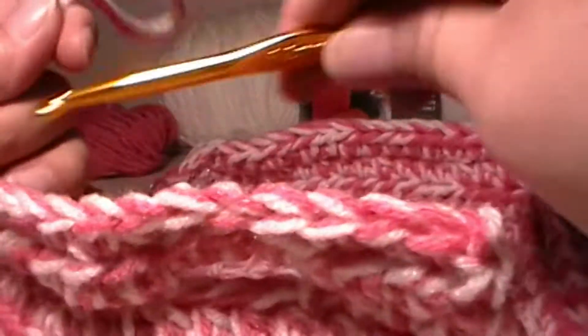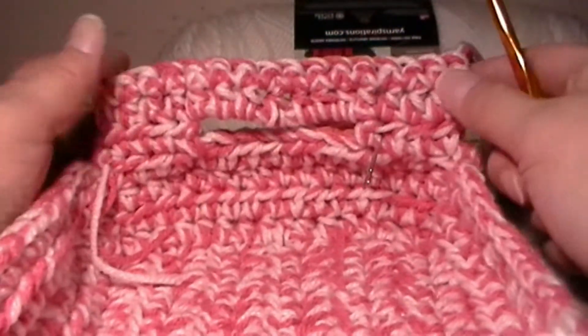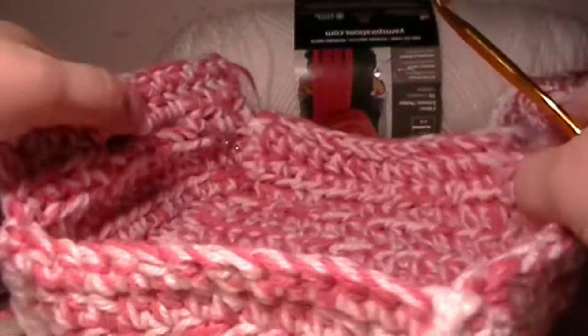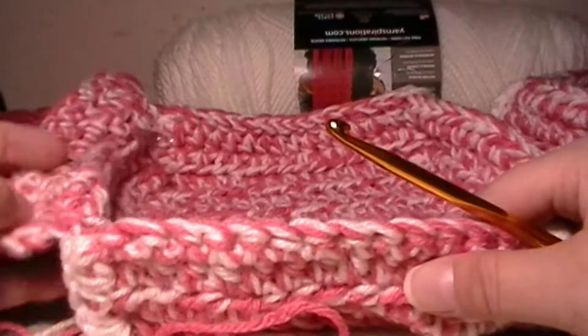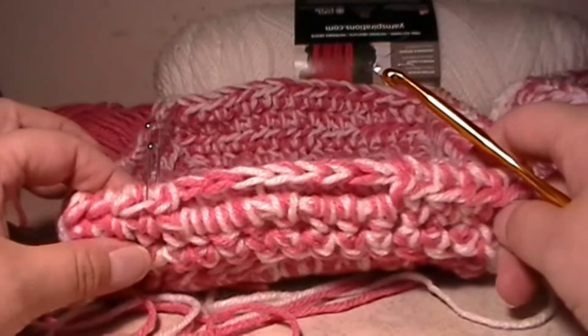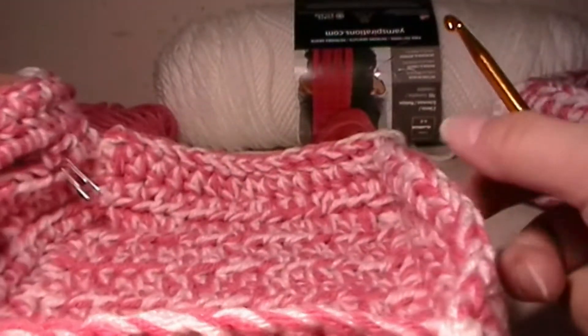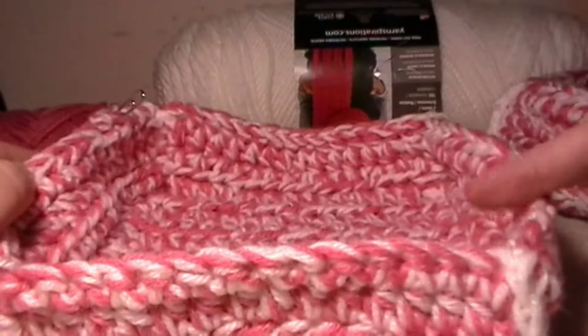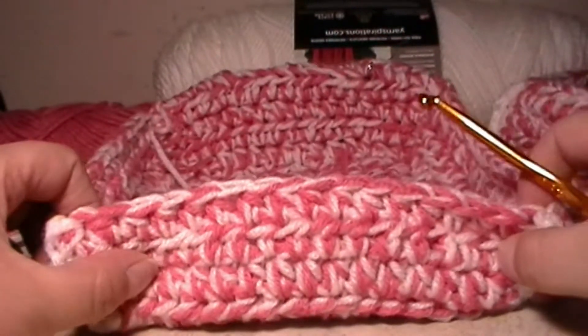When you turn it around it will be taller than the rest of your basket. Normally you're going to be grabbing from the front, that's why I like to make it kind of short. And you can always fold over your handles like this so that way they're kind of out of the way until you need them again. So I'm going to do the other side over here and show you what it looks like.